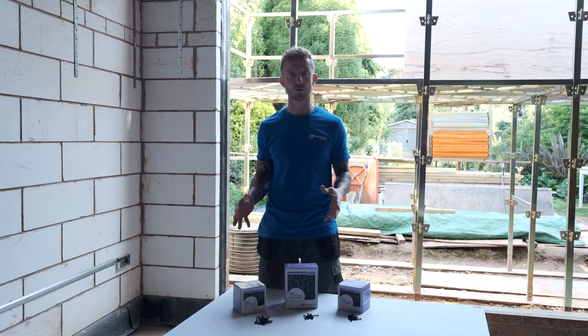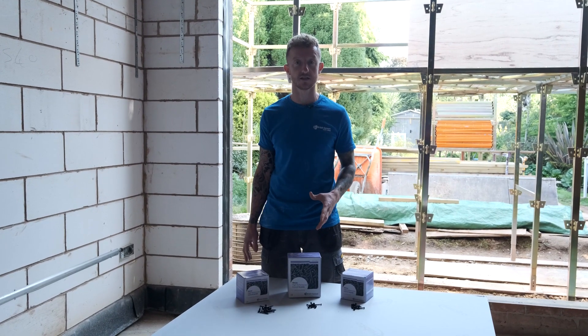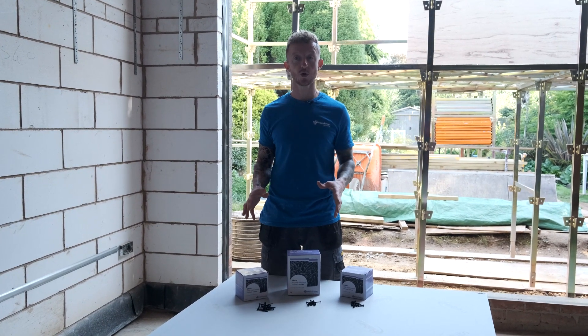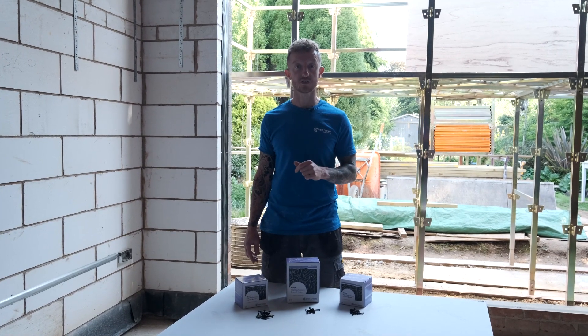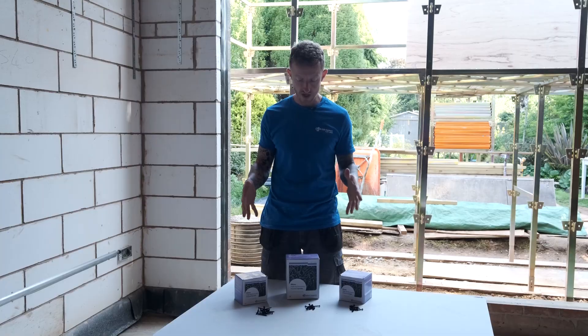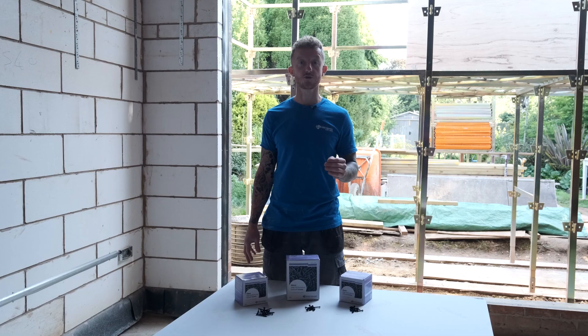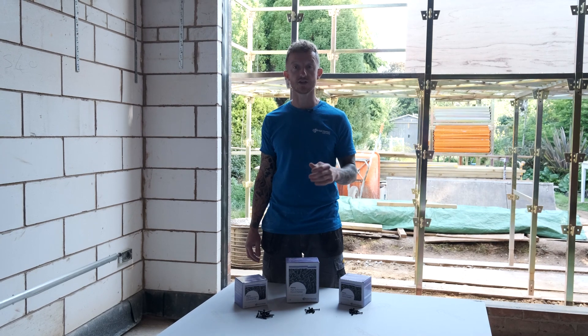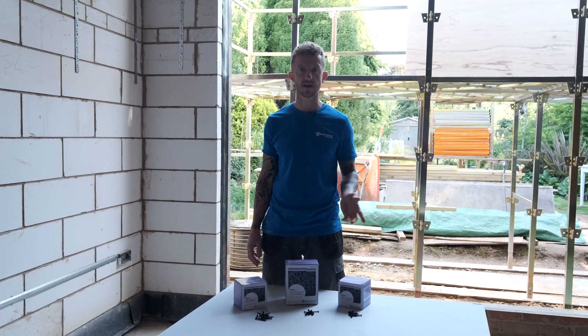This is Gyprock Habito Plasterboard. It is a tough board which is ideal for situations which need greater impact resistance. It can be dabbed onto a wall or it can be used on stud partitions. If you are going to put this on stud partitions, you will need to use high performance screws because this board is so tough. It is also great for fixing stuff to, as you don't need additional plasterboard fixings. So let's show you how to cut it and get it fixed in place.